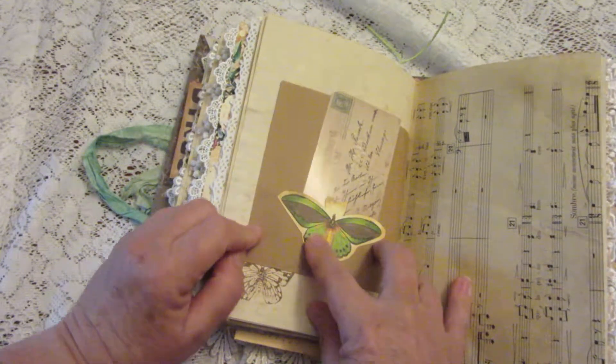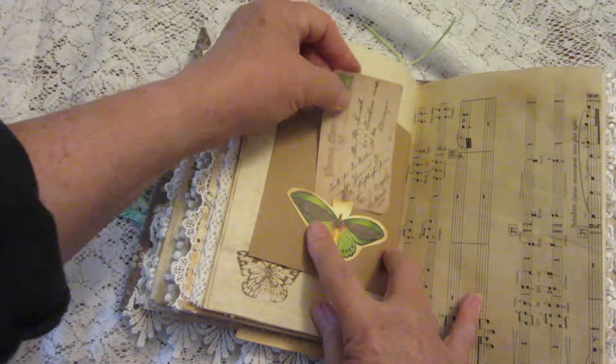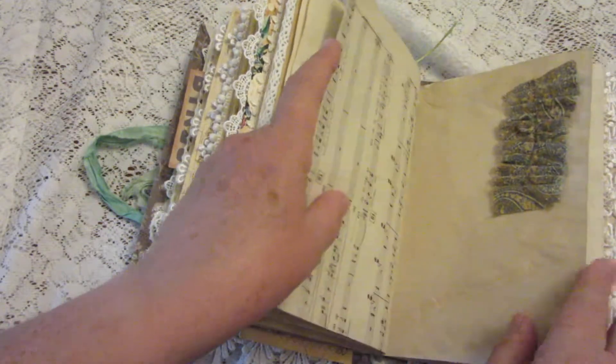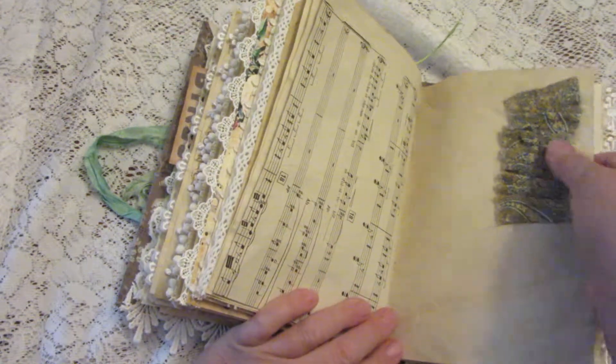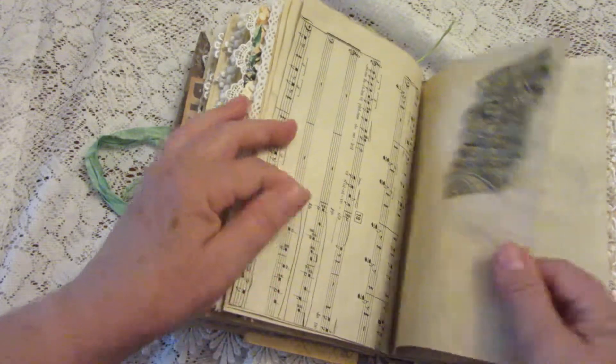Here's the other side of the bag, and I've made a little tiny pocket out of a butterfly. And here's a little fabric swatch that I sewed up.